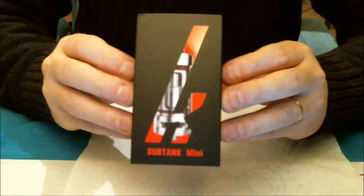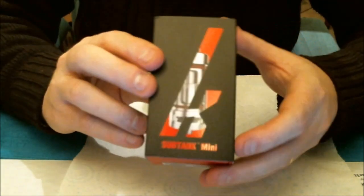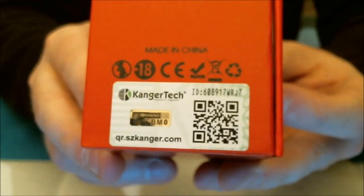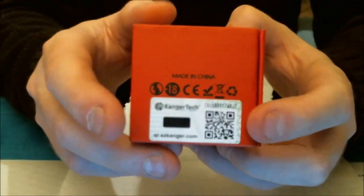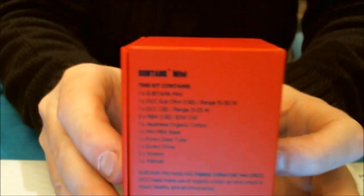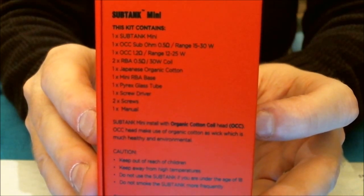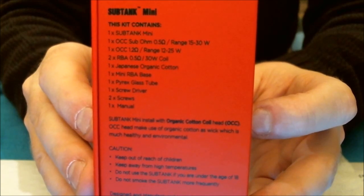Here we are close-up with the Sub Tank Mini. This is how it comes packaged — great packaging from Kangertech with the Sub Tanks. Really nice packaging, slide-open box. There's nothing on the box apart from its name. On the red box you have a QR code and a holographic label — all for authenticity. You can use that with your smartphone QR reader. On the back of the box you can read all the kit contents.